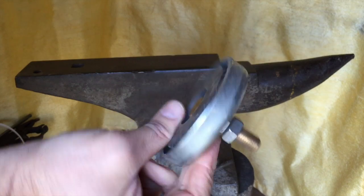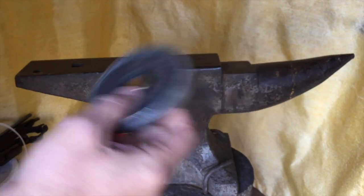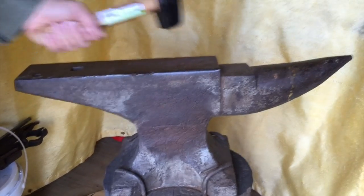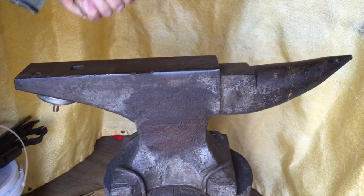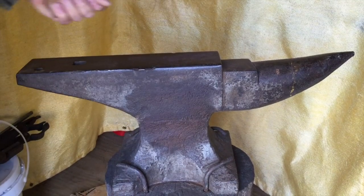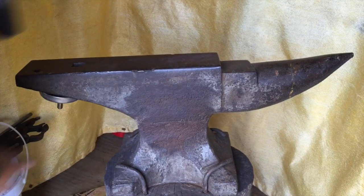This is a Harbor Freight welding magnet and I'm going to use this to try to quiet the ring down on this anvil. As you can hear, it's a really nice ring. Put the magnet underneath the heel — that's a pretty big difference. So this is with it off, and once again, back on.